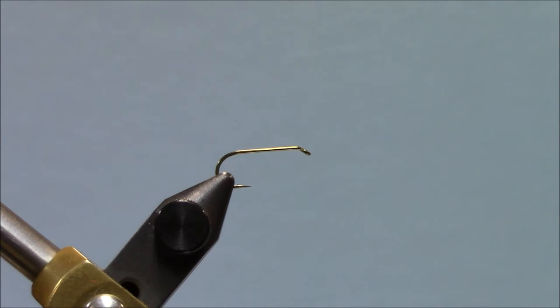The pattern that we're going to be doing today, this Griffith's Gnat, it's an easy fly to tie if you have the right hackle. If you don't have the right hackle, it will be frustrating. I've got a couple of saddles here. This is a hackle that comes with a feather off of it that looks something like this. For some patterns, that's a great feather. For a Griffith's Gnat, that's terrible.